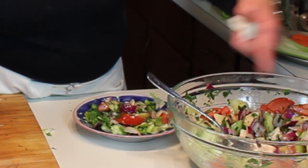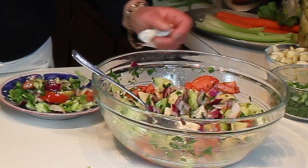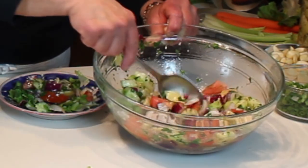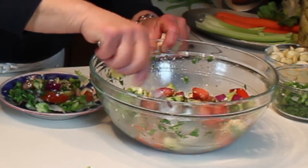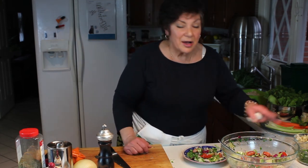You can see you actually make quite a lot with just one cucumber, one tomato, and half an onion. Give that a whirl - it's especially nice in the summer, spring, and fall when the tomatoes and cucumbers come into season. I hope you enjoy it, and I hope to see you next time. Thanks for joining me.